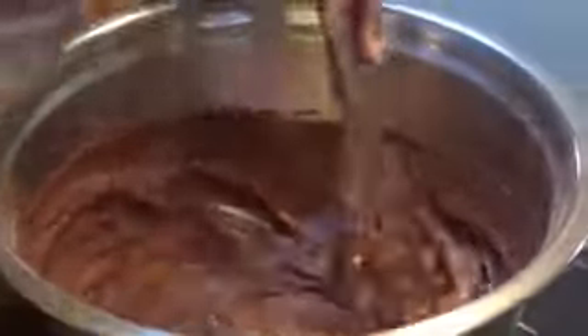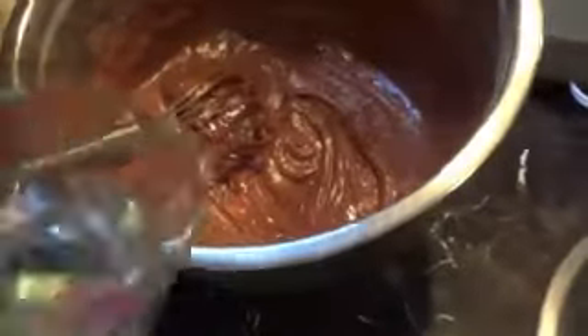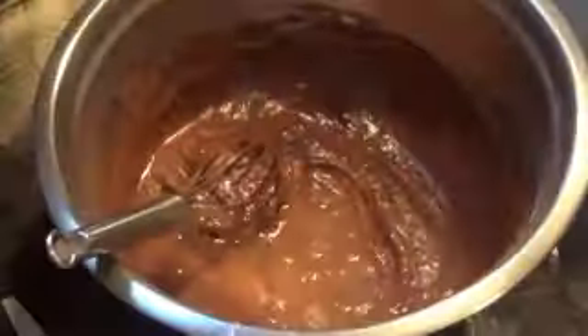Adding the flour a little bit at a time and you can see it's getting a pretty good consistency — smelling yummy actually. I could eat it just like this. My mom used to make cakes and I'd always ask for the spoon to lick. But now it's not too safe to do that with raw eggs.